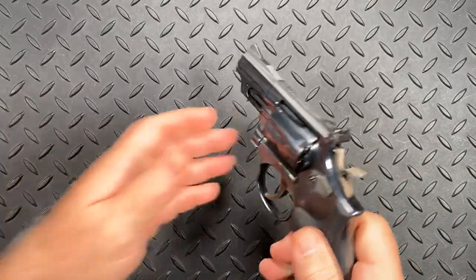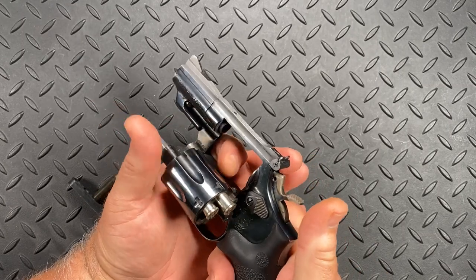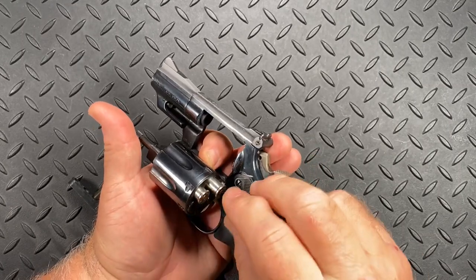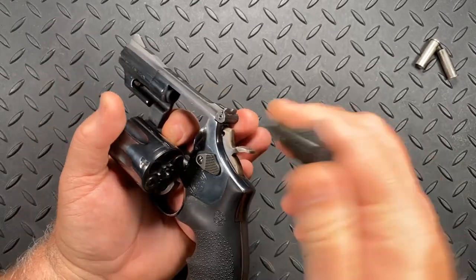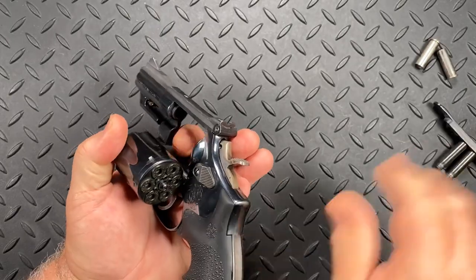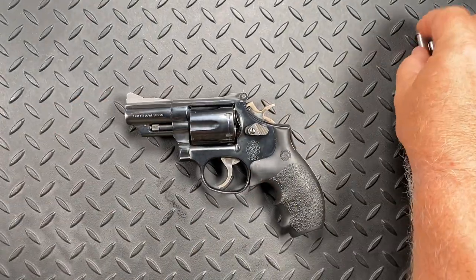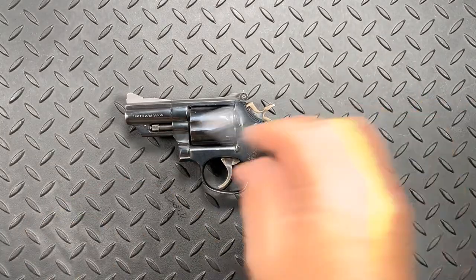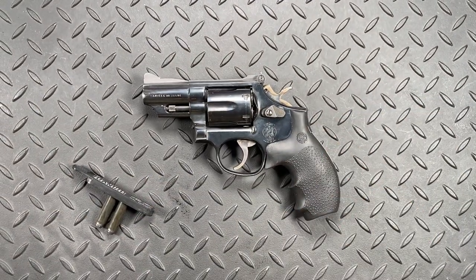Once again: you fired a couple of rounds, you open your cylinder, hit your ejector rod, a couple of rounds stick out high because of dragging on the cylinder, pluck them out, load two in from the speed strip, peel it off, close it up. It doesn't take a whole lot of time to do, and it brings the revolver fully up to capacity so you are ready to go.